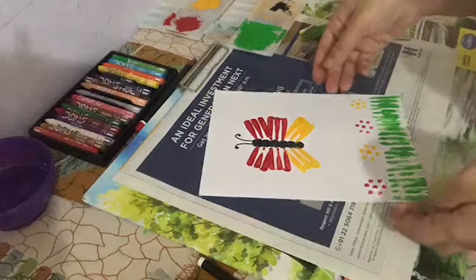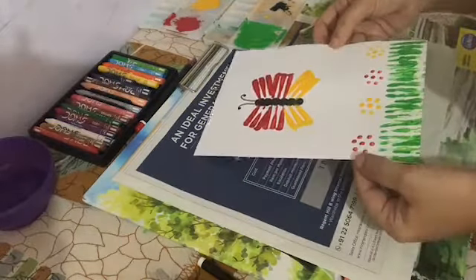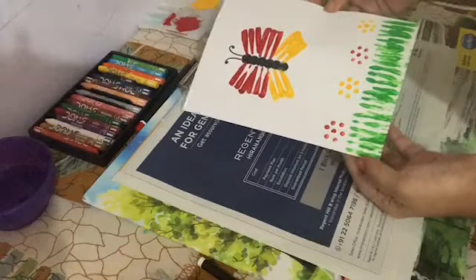Our beautiful butterfly with fork painting is ready.